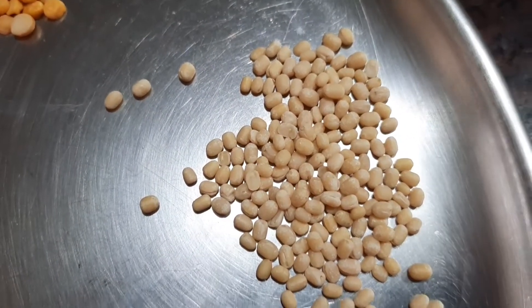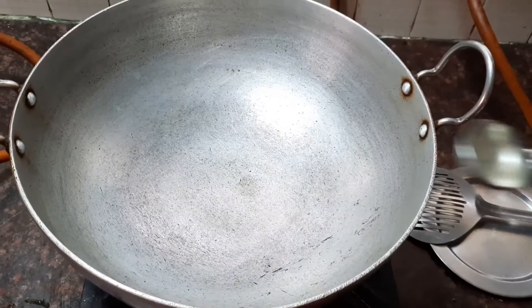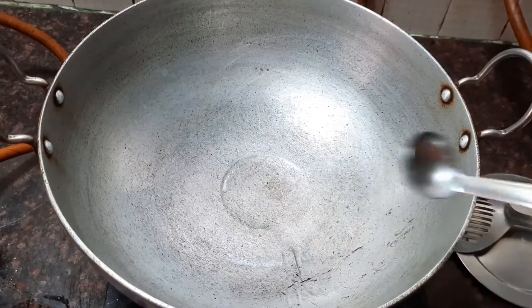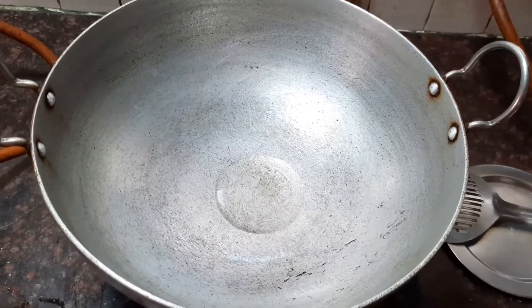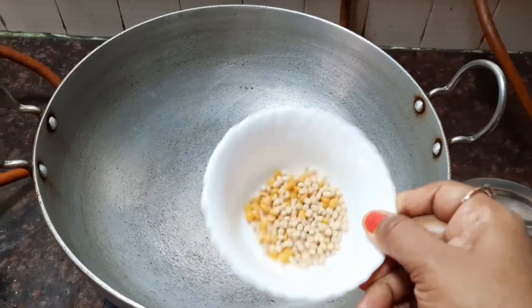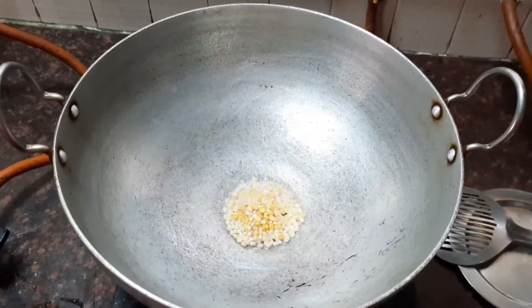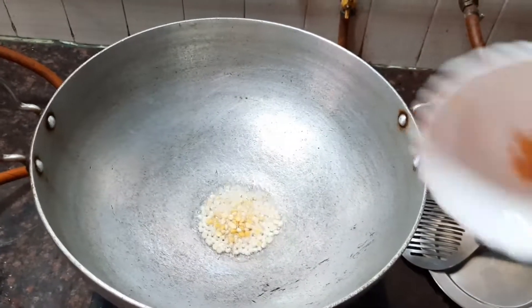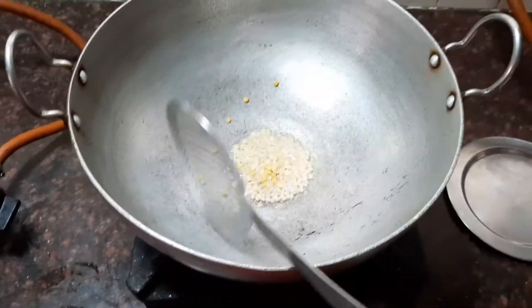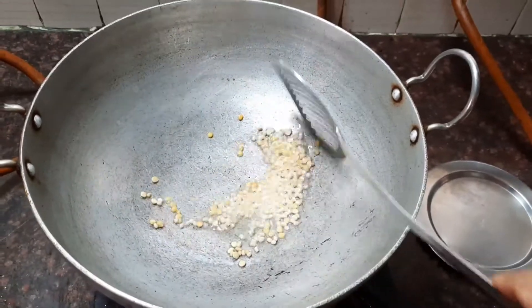Now let's dry roast the ingredients. I'm adding about two teaspoon of oil. When the oil is nice and hot, let's start adding all the dry ingredients first. So first let's add about one teaspoon of Bengal gram and one teaspoon of urud dal, and fry it till it's nice and golden brown. Always keep the flame on medium so that our ingredients do not get burnt.